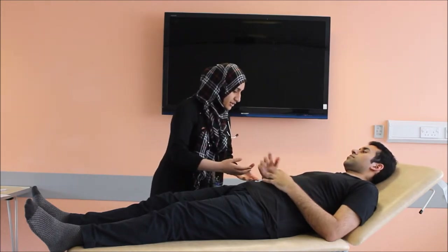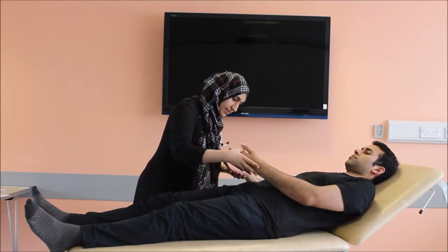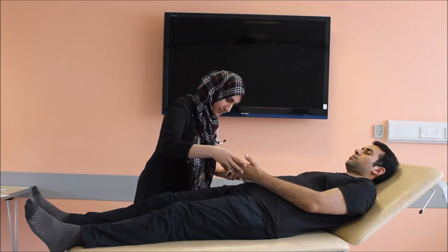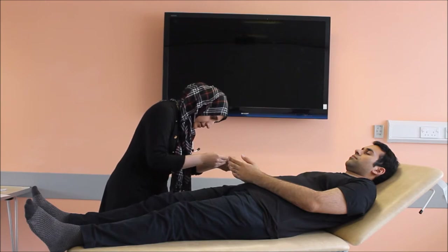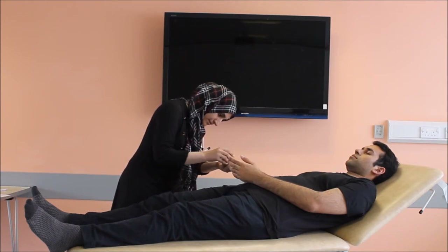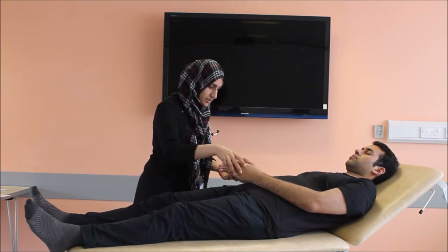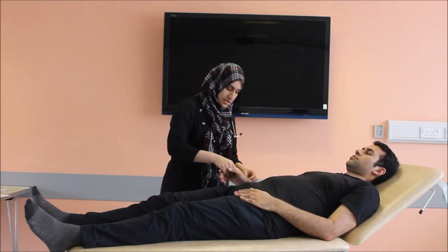Could I please have a look at your hands? The patient has no pallor on the palmar side, no erythema. There is no clubbing, koilonychia, no splinter hemorrhages, no Osler nodes, no Janeway lesions. The same examination is performed on the other hand as well.